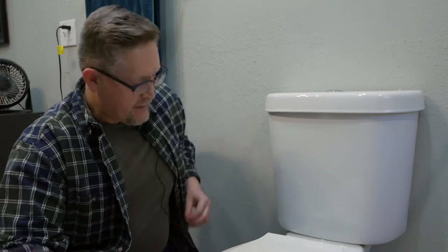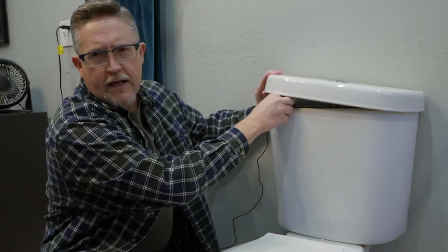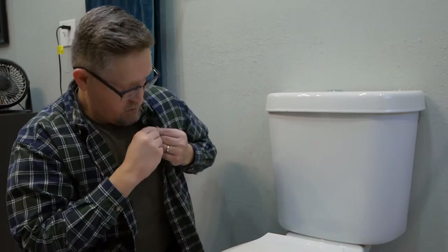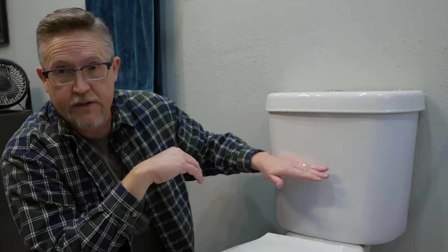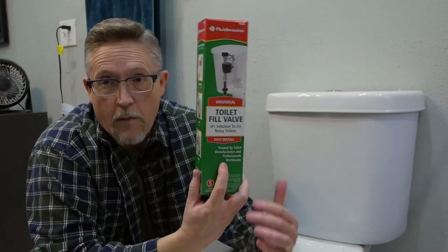Today we're doing a pretty easy, common home repair. I've got a toilet tank here where the fill valve has been really slow recently — it takes forever to fill up and it's noisy. When you flush, you don't get a good strong flush because the tank doesn't fill up to proper volume. I picked up a Fluidmaster toilet fill valve from Walmart for about six bucks, which will save you quite a few bucks compared to calling a handyman or plumber.